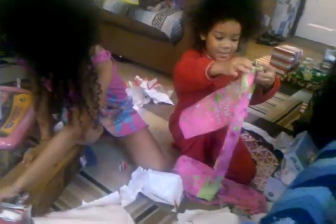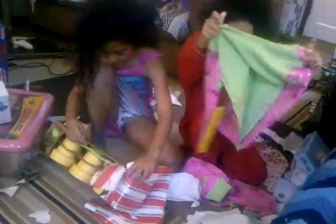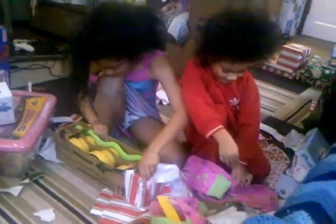Do you like them? I wonder what this is. Do you like them? Yeah. What's this? It's an indoor gardening kit.